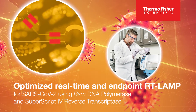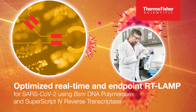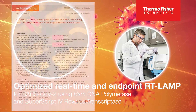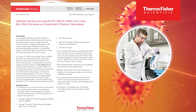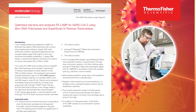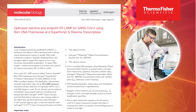Hello, my name is Dr. Ingrida Vendele and I'm a staff scientist in R&D with Molecular Biology at Thermo Fisher Scientific. We are here to introduce an application note titled Optimized Real-Time and Endpoint RT-LAMP for SARS-CoV-2 using Thermo Fisher Scientific BSM DNA polymerase and Invitrogen SuperScript 4 reverse transcriptase.